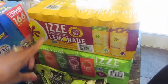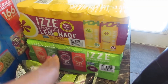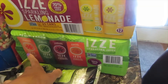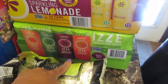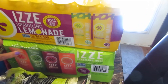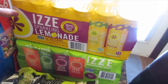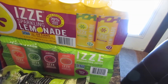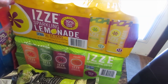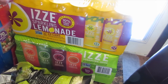I wanted to try out the lemonade sparkling Izzy's. Usually I always get the kinds they have in stock — the peach, apple, blackberry, and orange — and my favorites are the peach and the apple. So I wanted to try this new kind, which is different types of lemon. It comes with blackberry lemon and the original lemon, and hopefully I like it.